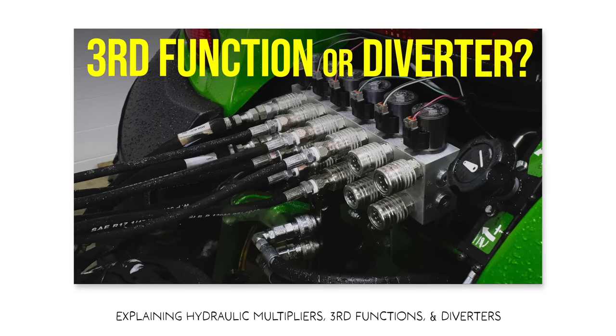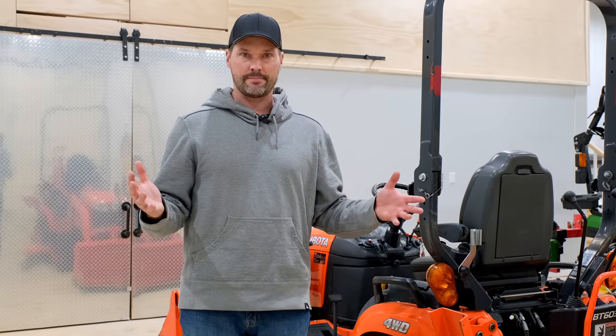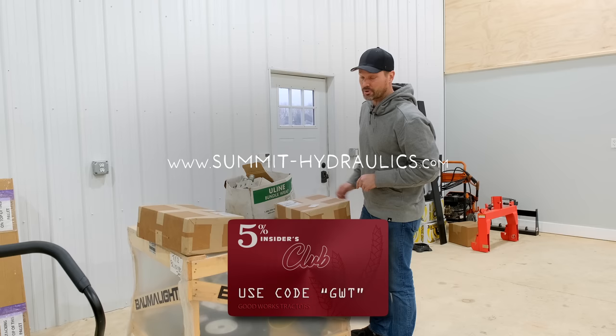We did it over on the 1025R a couple years ago and we're going to go through the same process on the Kubota BX. They've got a kit specific for that now, and for all the Kubota lineup. So save your money, do it yourself. If I can do it, you can too. Put all that money you saved towards a grapple. And maybe the most important part — save 5% off with code GWT on Summit Hydraulics' website.